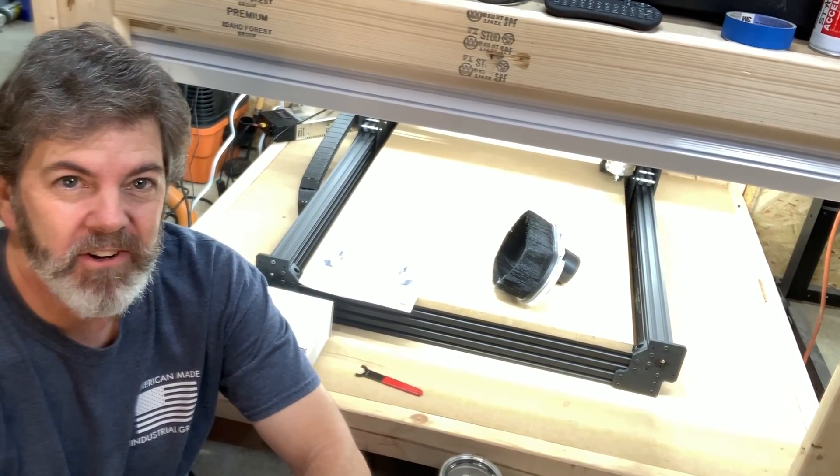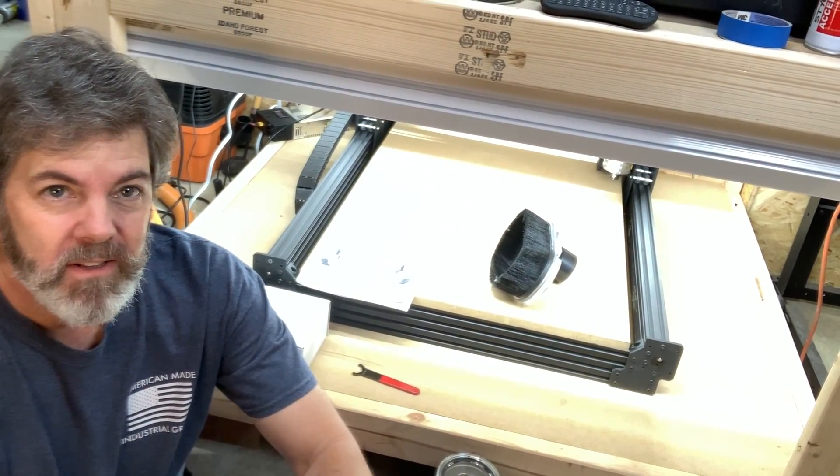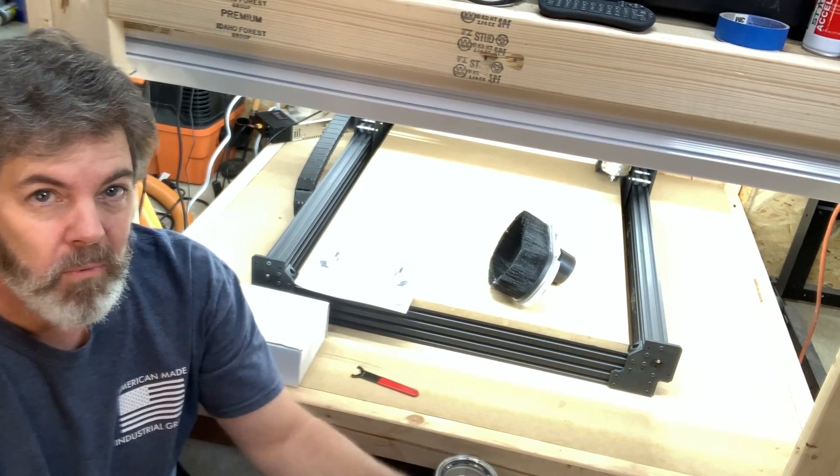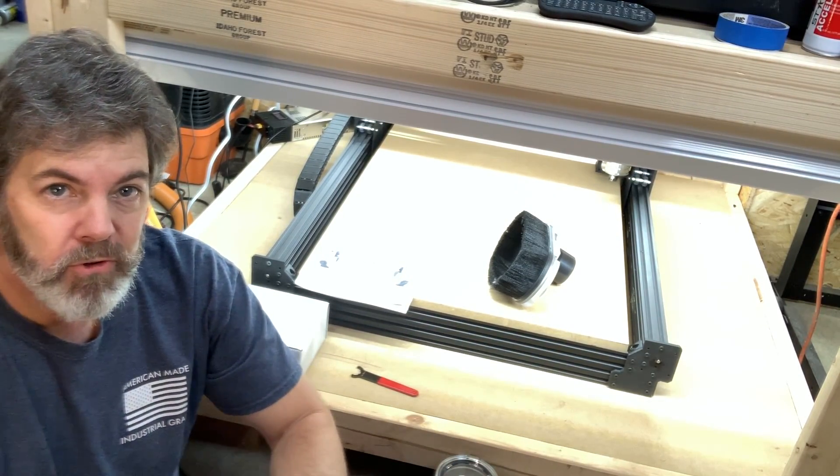Hey everyone, you're probably wondering what I'm doing down here on the floor today. Let me explain a little bit about what I've got going on and why I'm on the floor — let's go in for a closer look.